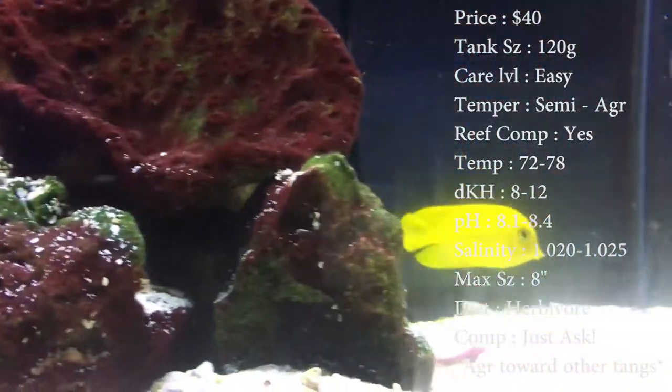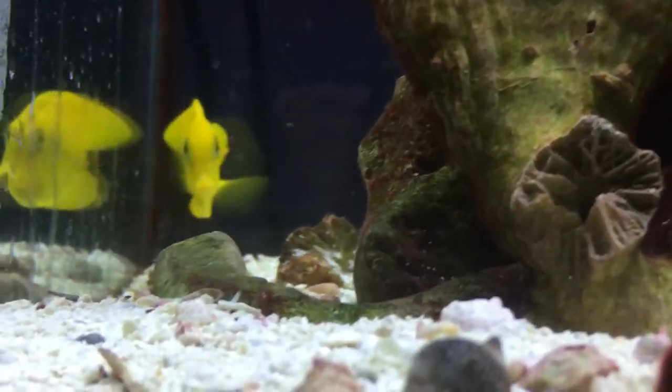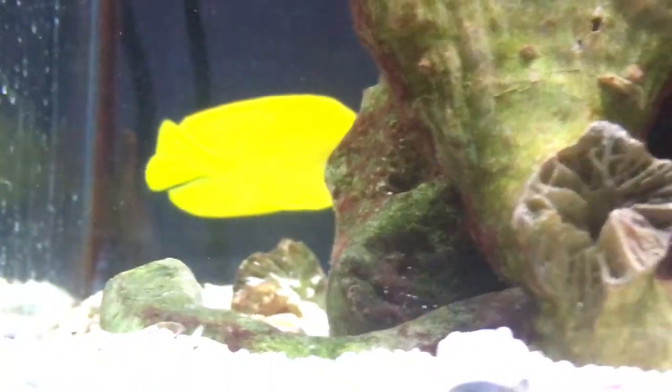Compatible with anything. Diet: he is a herbivore, so make sure you're feeding him plenty of algae. That keeps that bright yellow on him looking really good and keeps the fin rot away. Origin: these dudes come from Fiji.